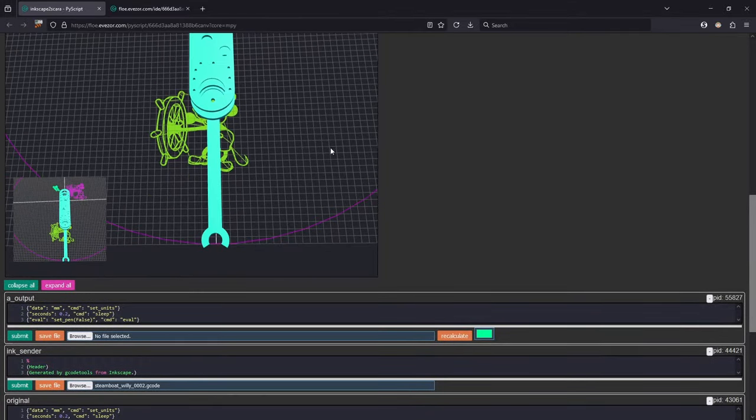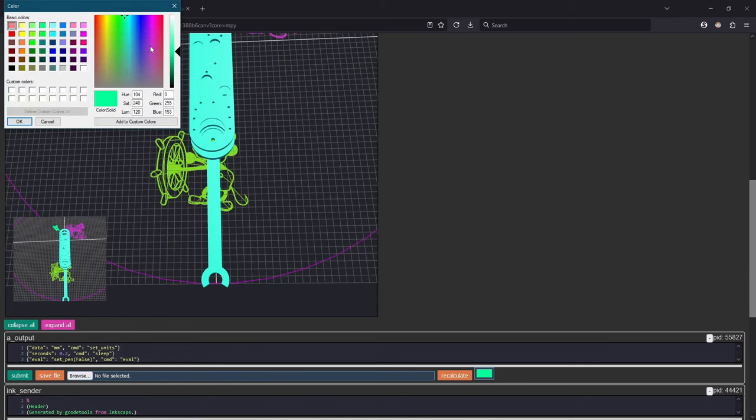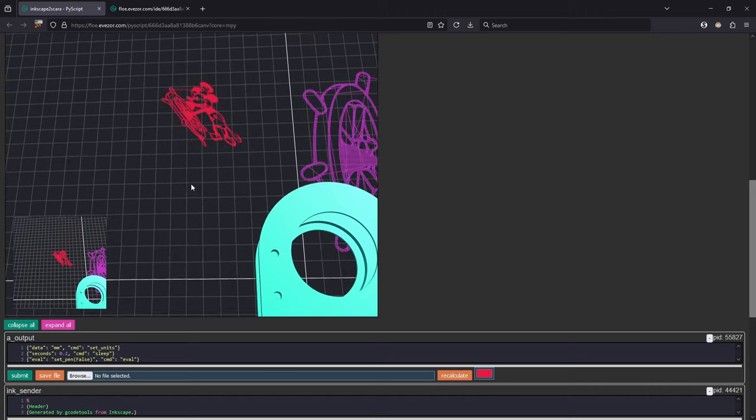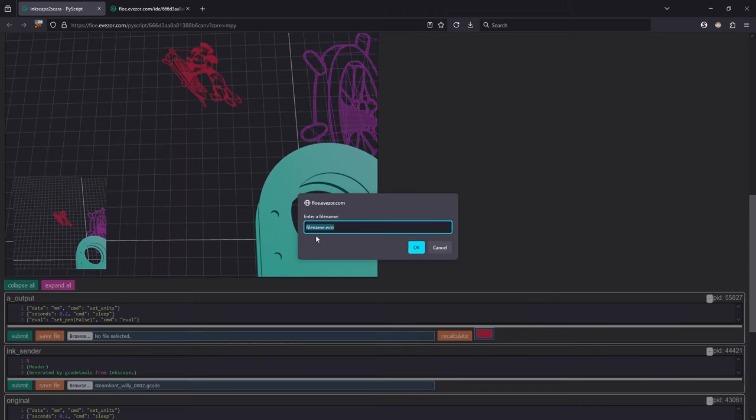But the translated code isn't what the robot actually runs — that's this one up here. Let's turn that one red. You can see this is the transformed code that the robot is actually going to run. We'll go ahead and save this file — let's call it Steamboat — and export it. Then we'll draw it on our robot.